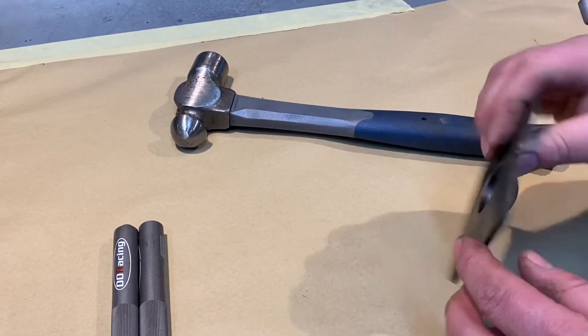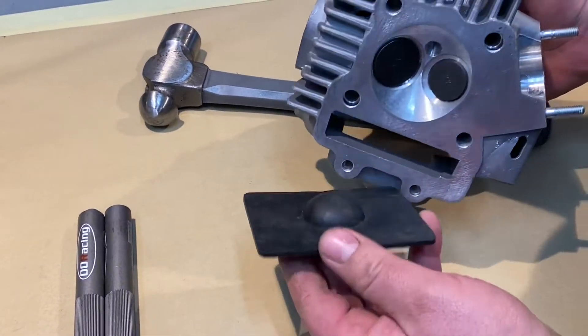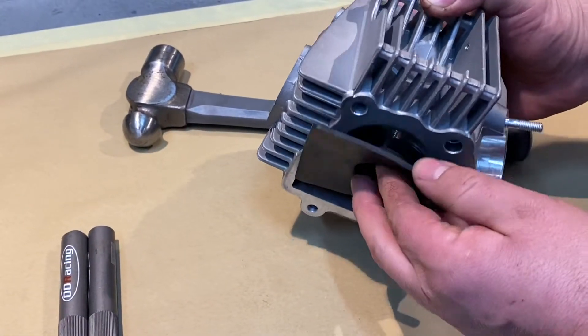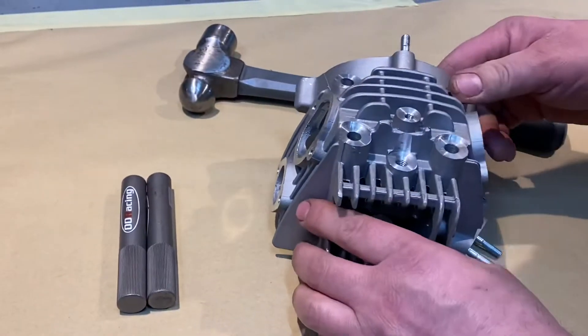We've got this little rubber pad which is designed to fit in the hemi of the head, like so. What it does is stop the valves being pushed down and doing any damage up against the bench. We lay that under there.